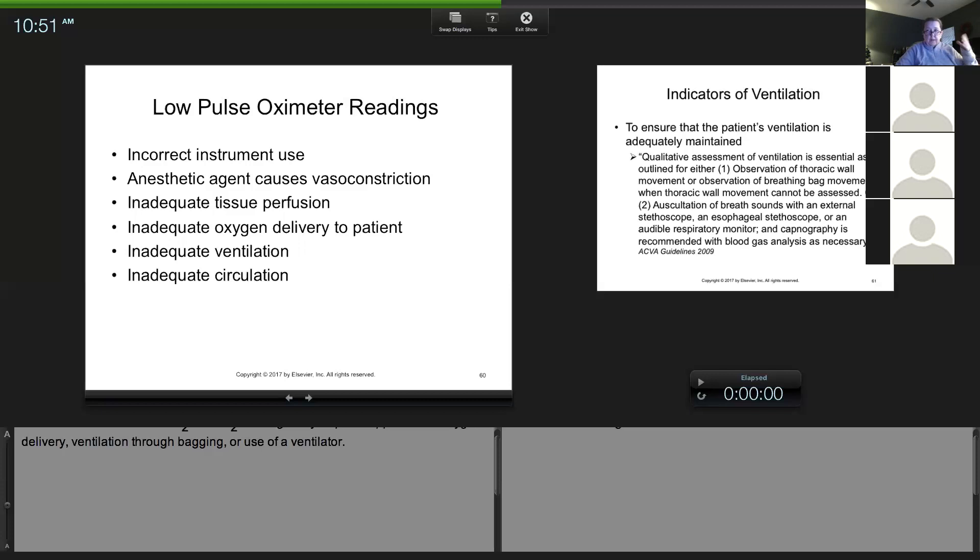The other issue is inadequate oxygen delivery. Animals in radiology won't be on oxygen, but if you have a patient under general anesthesia, did you run out of oxygen? Is something hooked up improperly? You check your sources and your tubing, and you can bag your patient. That leads to the next one — inadequate ventilation. If a patient's not breathing deep enough and not taking in oxygen, you assist them. At minimum, I breathe for my patients every three to five minutes.